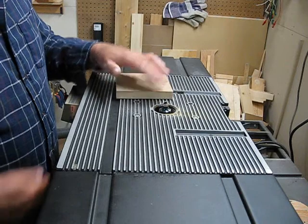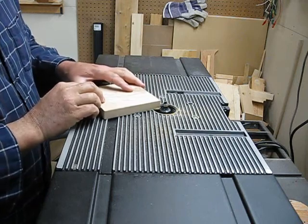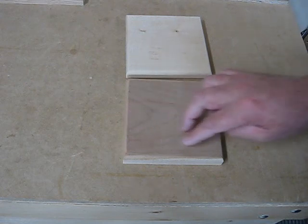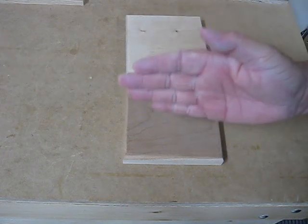I have a quarter-inch roundover bit just to get rid of some of the sharp edges. The next thing to do is to cut a slot — we're going to go with the grain. We're going to cut a slot about 3/8 of an inch wide in order to put the iPad in.